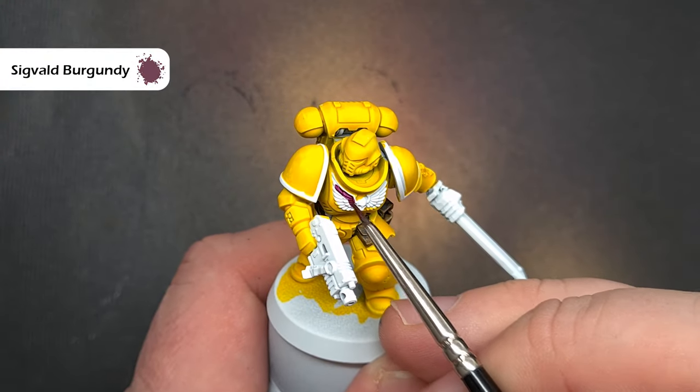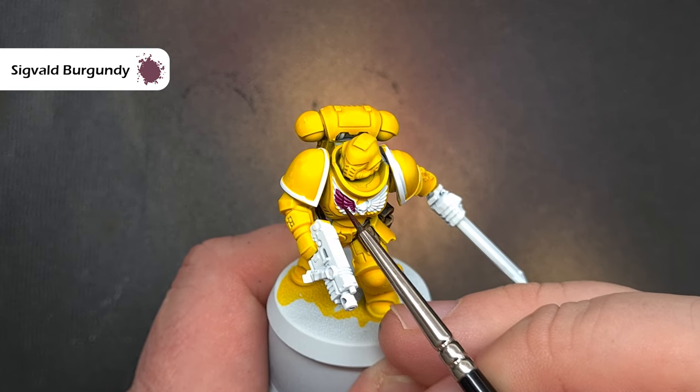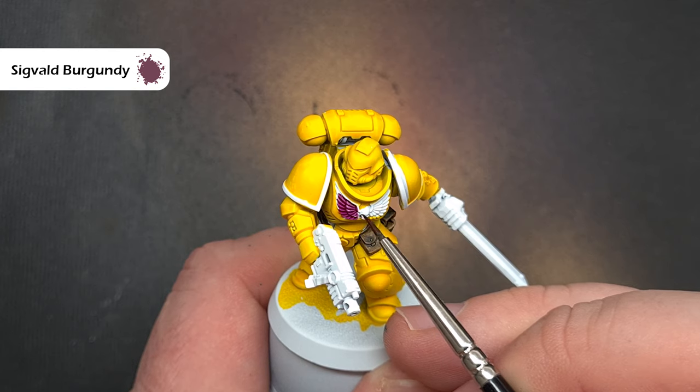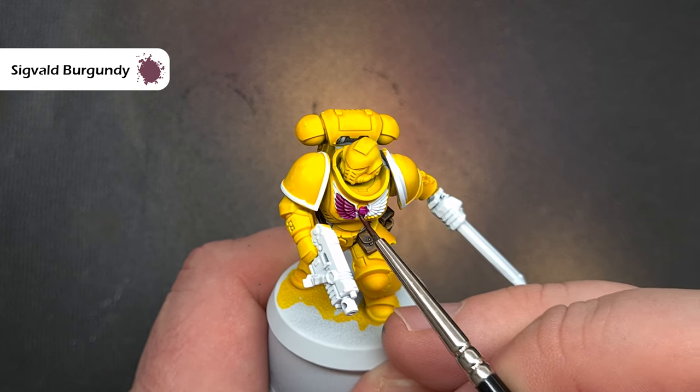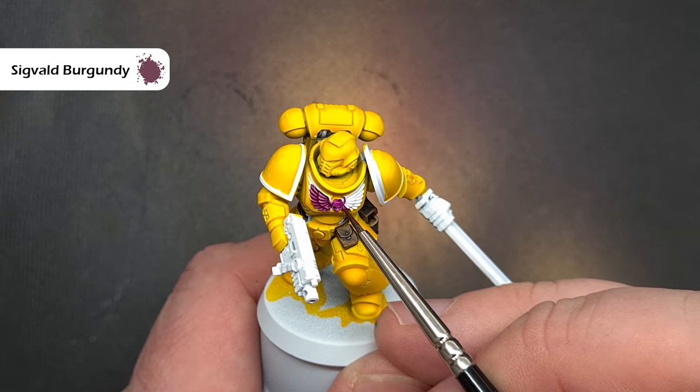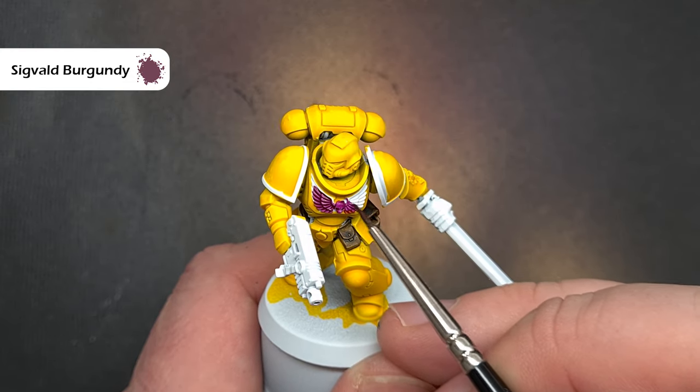To do the chest eagle I'm going to use Sigvald Burgundy and I'll switch to a smaller brush here to give myself a little bit more control. It also helps in spreading the paint out to make sure I don't put too much on, so I get those really nice automatic highlights and shaded areas. Again, take your time not to spill this onto the yellow.